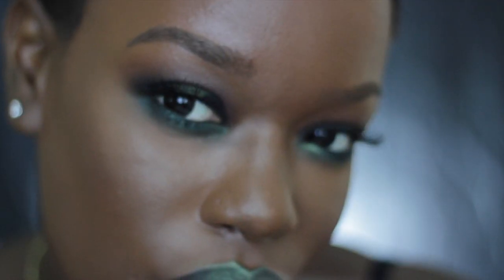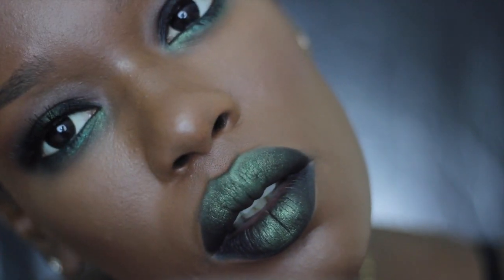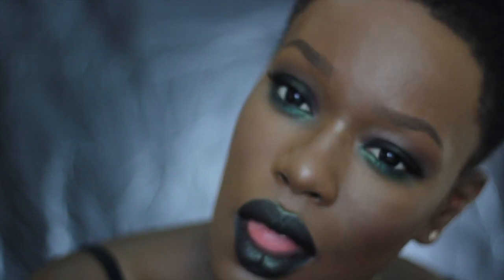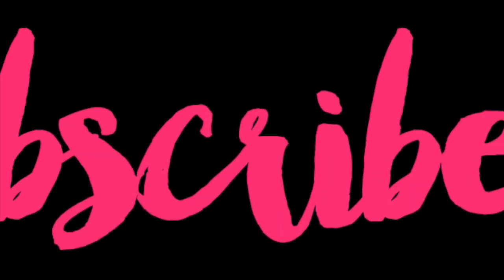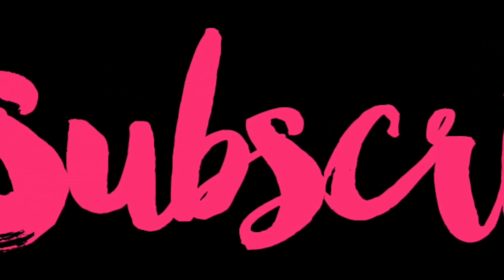If you haven't seen my latest video, you definitely have to go check it out. As always, I want to thank you so much for commenting, rating, and subscribing. Make sure to give this video a thumbs up, subscribe so you get videos when I make them, and turn your notifications on because YouTube be hating. I'll be in touch and hopefully you'll do the same — bye guys!